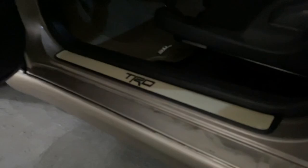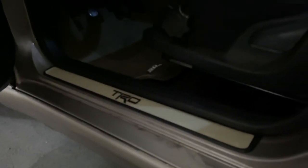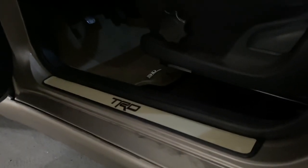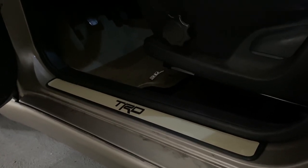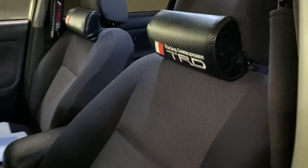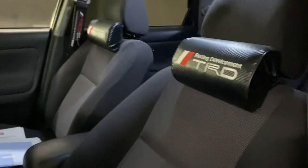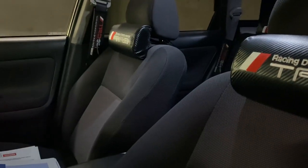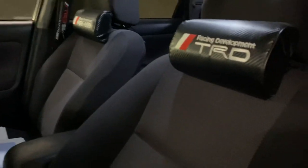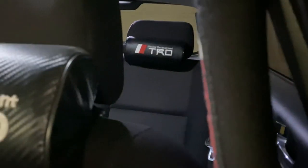If you guys are interested in getting door sill stickers, check out Import Equipment — the same place where I got my Matrix owner sticker on the back hatch glass. All these little TRD neck rests and stuff like that I bought from eBay, along with the seat belt covers. If I got them for the front, I got to have them for the back — otherwise it's going to look super weird.